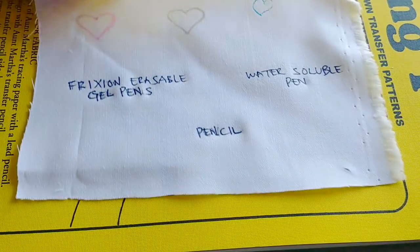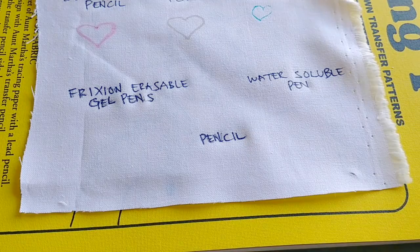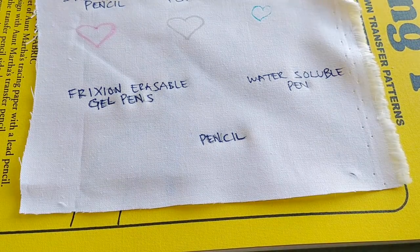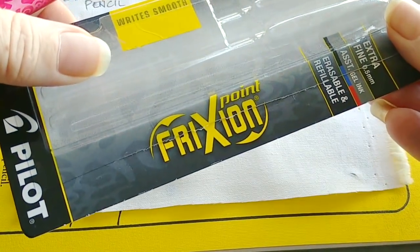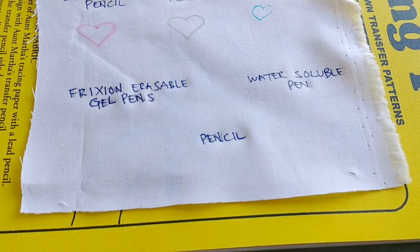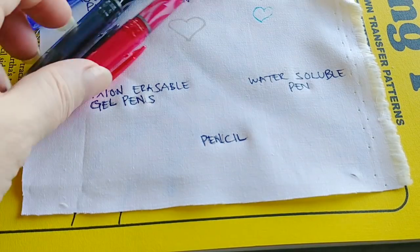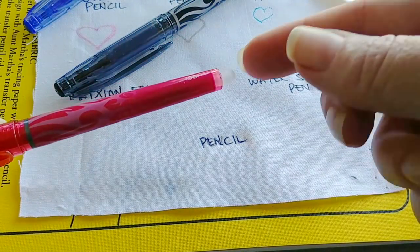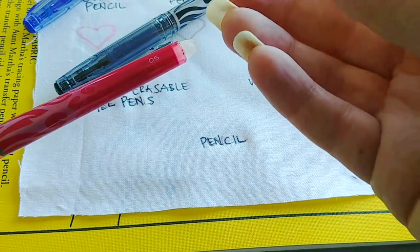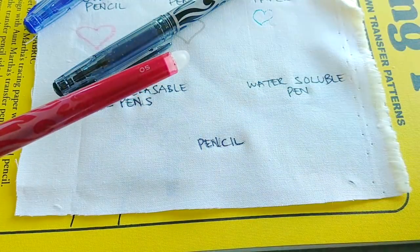The next one is kind of cool because it is sort of a heat-related method. It uses friction erasable gel pens — I've got the package here. A lot of people have had issues with these in that sometimes, if you're using them for gridding cross stitch fabric or drawing embroidery designs, the lines can come back. But I'm going to show you a trick for that. These are actually meant to be used as normal pens, and then you erase with the built-in eraser — what the eraser is actually doing is generating heat, and it's the heat that melts the ink.